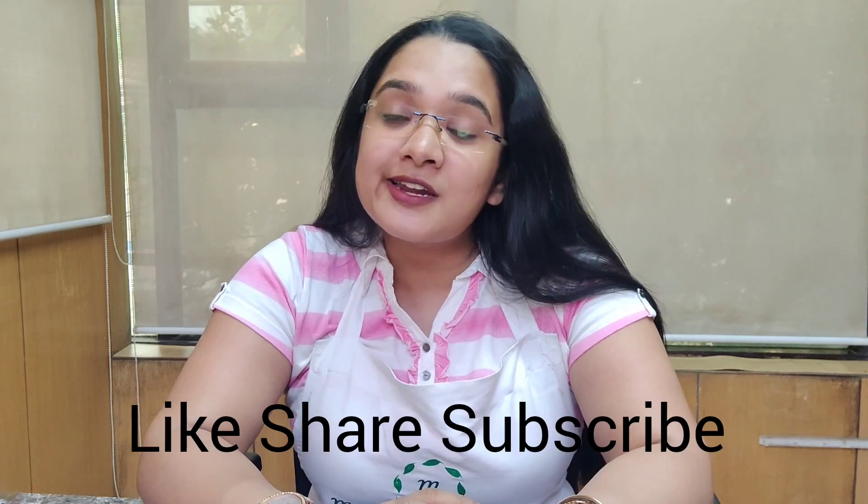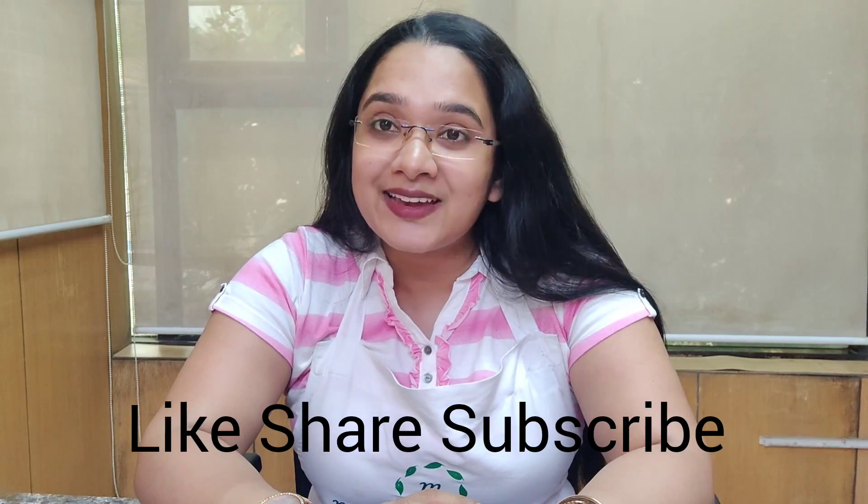Before going for today's DIY topic, I would like all of you to like, share, and subscribe to our channel, share with your friends, and also hit the bell icon.